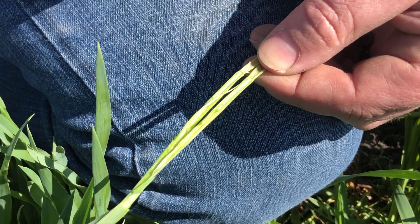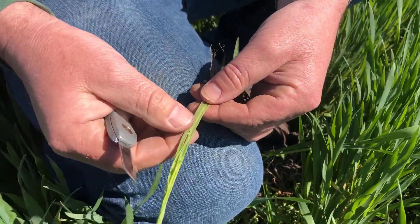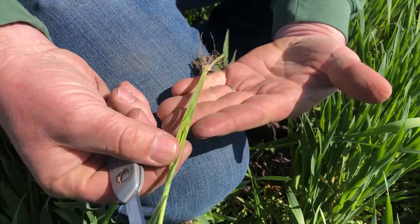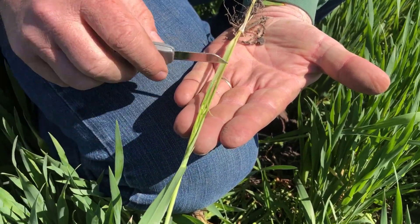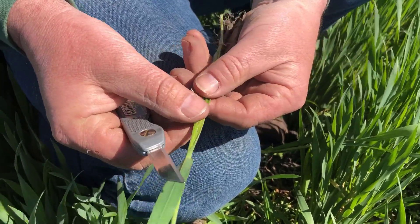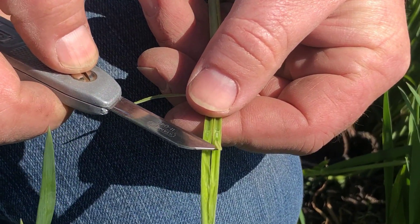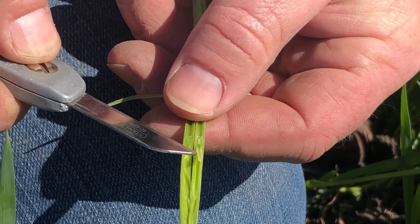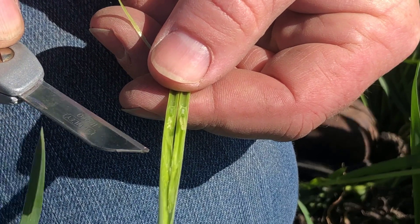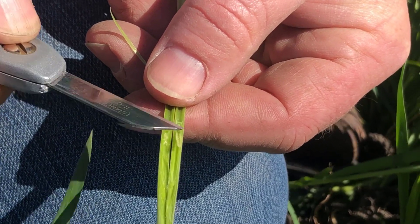Typically in Michigan, we don't have freeze events after the growing point or the head is this far above the soil surface. Usually, once we get to where the head is just above the soil surface, we're usually at the end of our frost period. What we're looking for is where this plant is, and on this particular one, if I lay this down in my hand, the head is probably about four inches above the soil surface at this point. So what's going to be critical in diagnosing this one is how cold does it get, and does it get down below freezing — does this head freeze being that it's four inches above the soil surface?